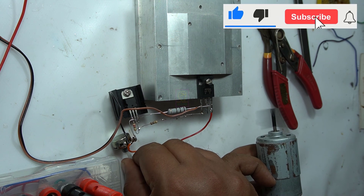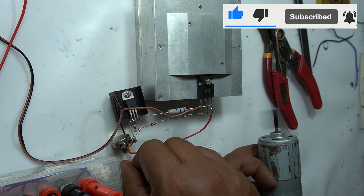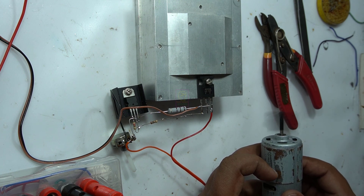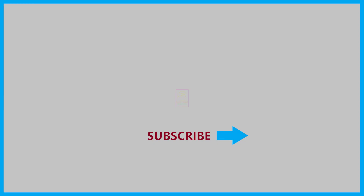Please subscribe to my channel for getting more videos like this. That will be an encouragement to me for making more things like this for you. This is TechInsert signing off. See you in another video. Till then, goodbye and please take care.